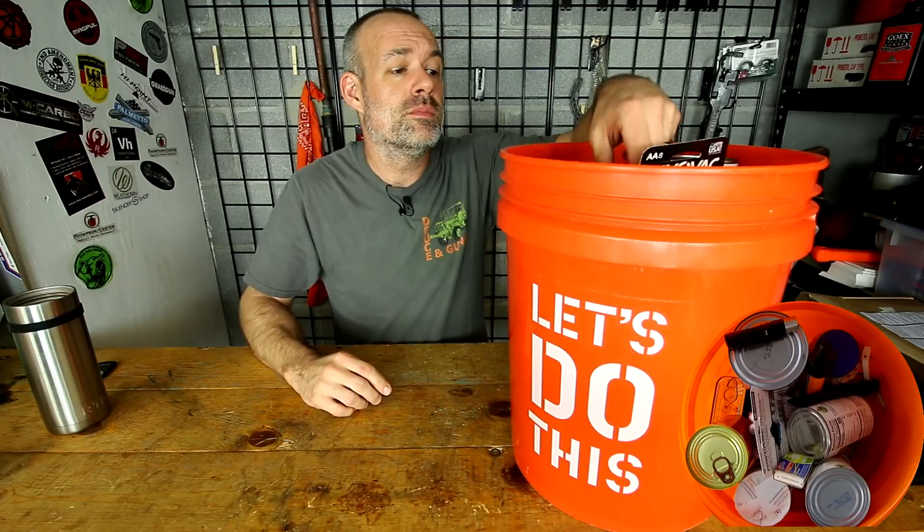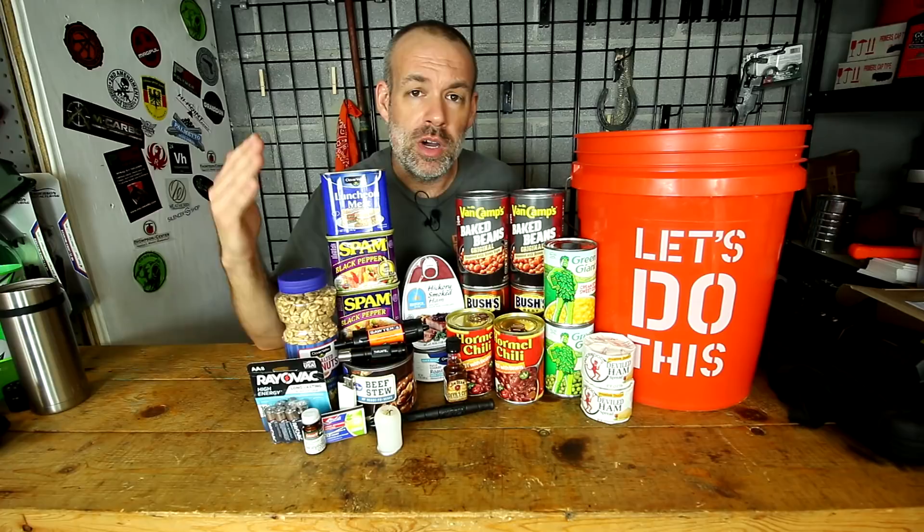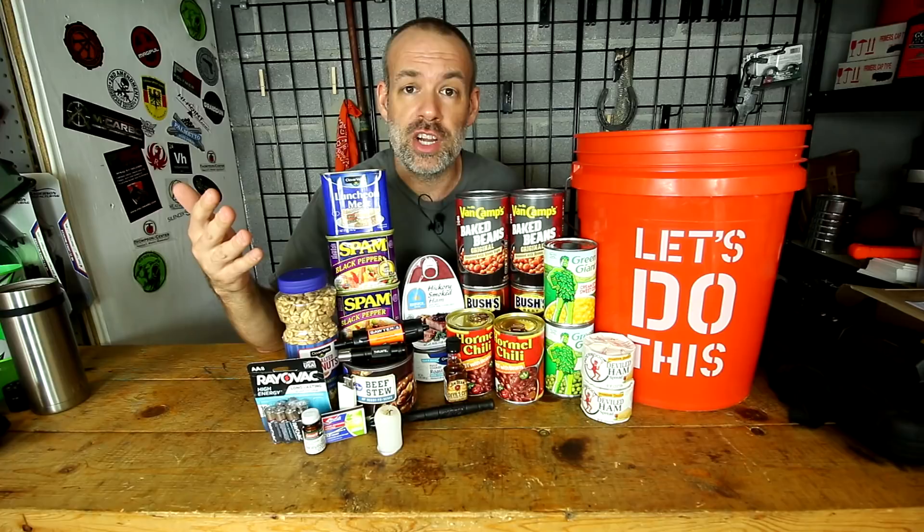Please note: this is not meant to be a go-bag or go-bucket where you take it out into the wilderness and survive on it alone. This is really meant to help you hunker down in your home and supplement what you already have. You already have water and a way to cook for the most part. This is just meant to supplement your ability to gain food when food becomes scarce for a short time period.